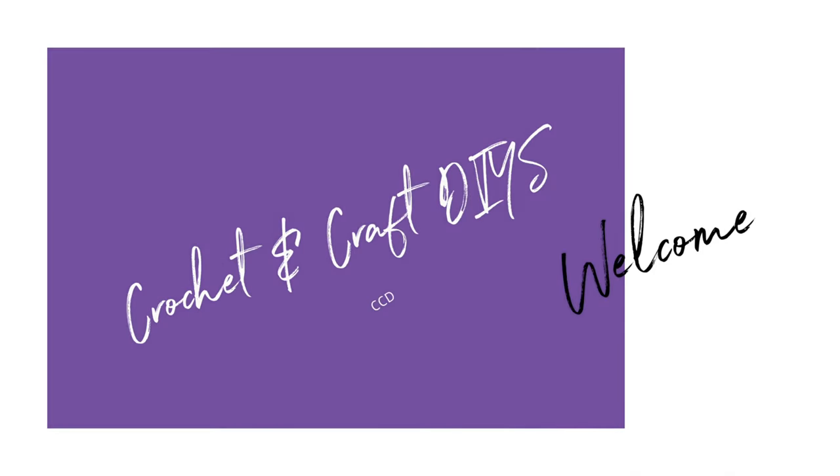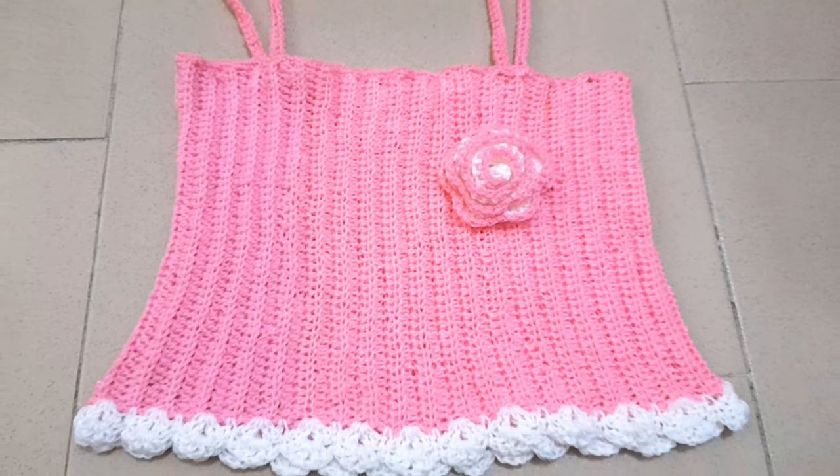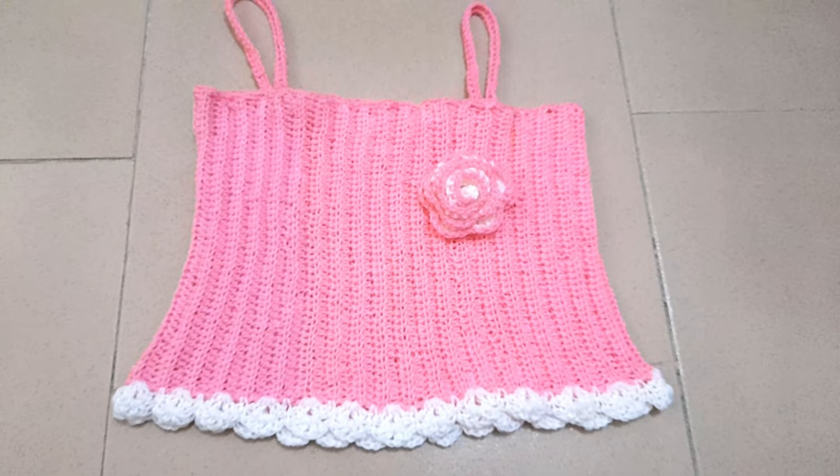Hello and welcome once again. Today we are going to learn how to create this cute crop top.